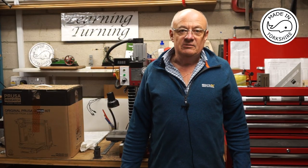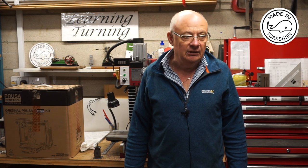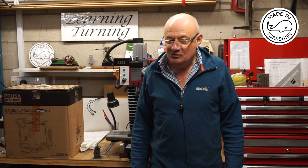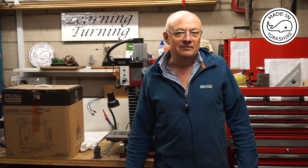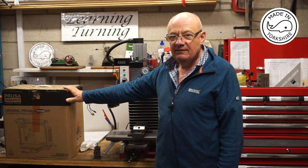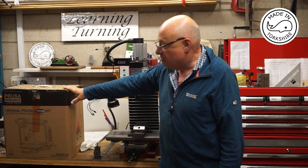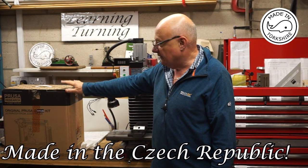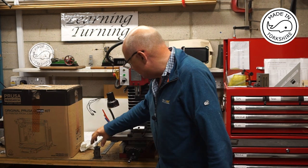That certainly seemed to take a while, and not having a 2BA die didn't help — and also going on holiday. Talking about holidays, I find they're brilliant for doing a bit of research and development. While I was away I decided to buy this — I've just received it today — it's a Prusa 3D printing kit. So I'll be building that over the next couple of days. Now back to this piston.